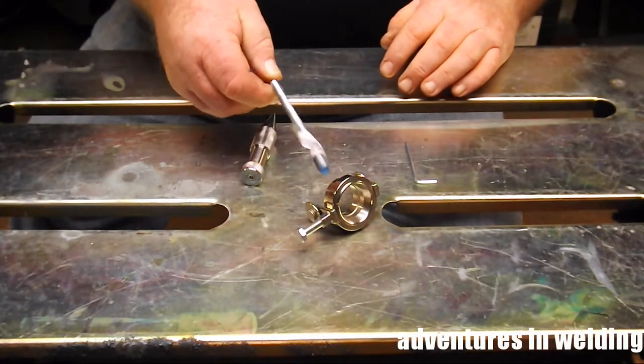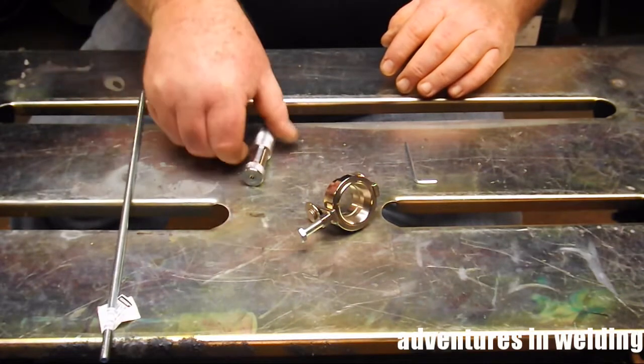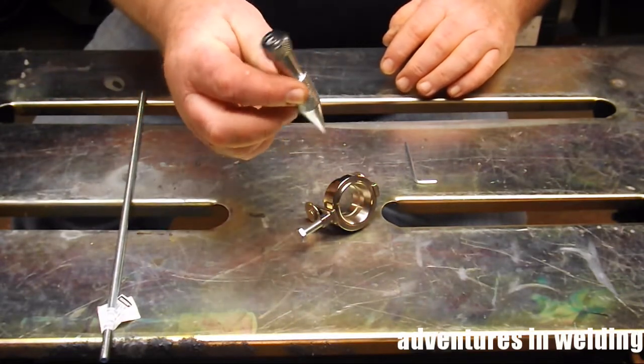We've also got a piece of threaded rod — this is quarter-20 — and this is a plumb bob. You'll see how this is all going to work together here in a minute.